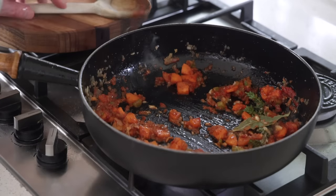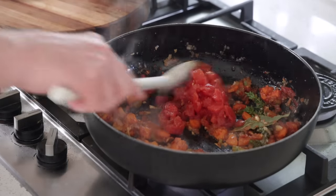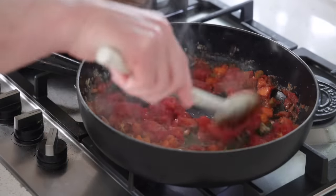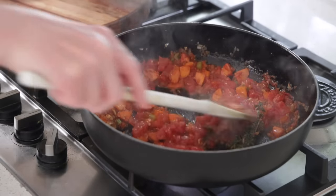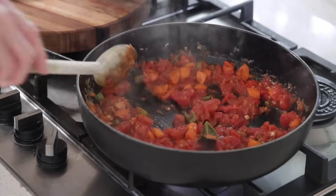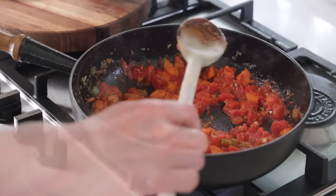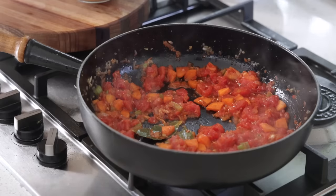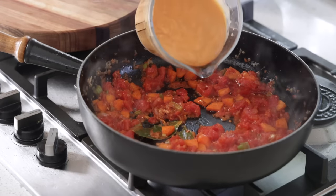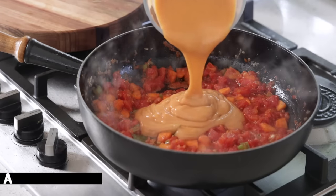We're going to mix the whole lot. I can tell you the smell of the cognac, the wine, the crabs — it's already really nice. And now for the grand finale, we're going to be adding the bisque. The bisque is very, very concentrated. I've got about half a liter but I'm going to use a little bit here. You can see it's like a sauce américaine — it is already pre-thickened.